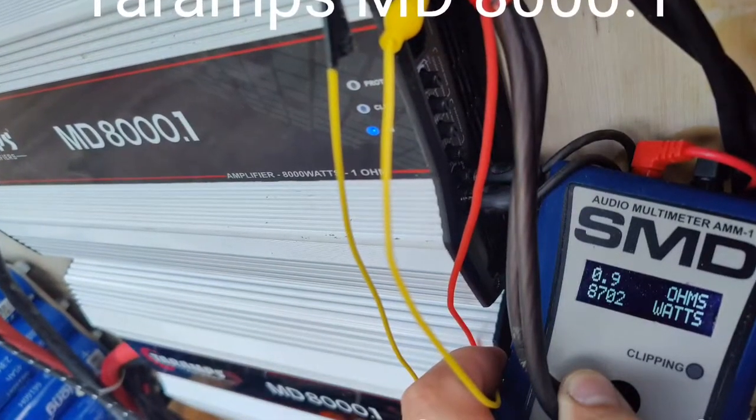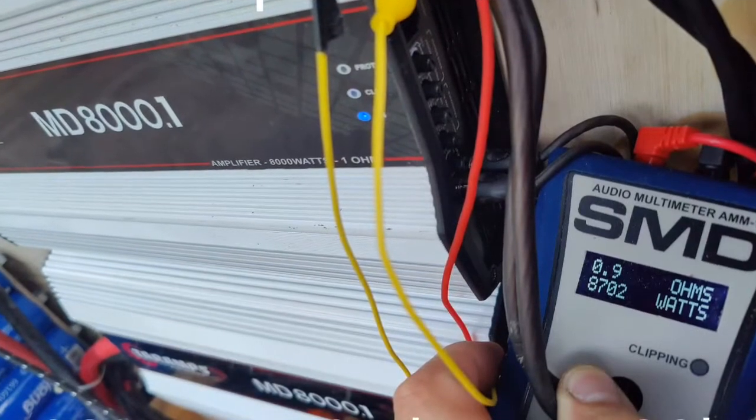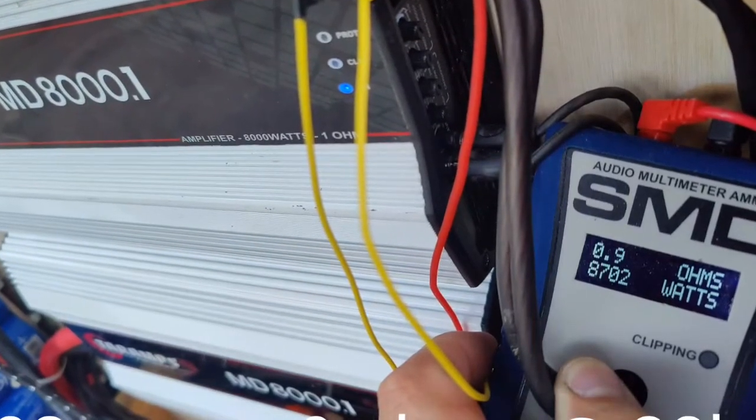Here is a quick video I made. Some people have asked what amps I am running and what power they produce. I am currently running 4 Teramps MD-8000.1 amplifiers at a static load of 1.4 ohm per sub.